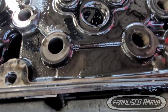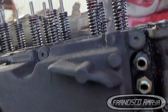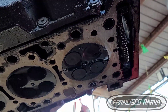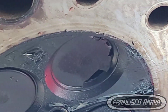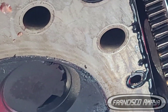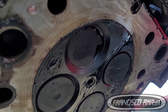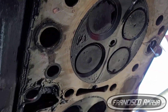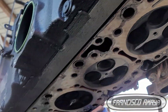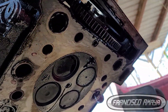The cylinder head was bad, especially on cylinder number six. The valve was completely destroyed — it was pushed in because the spring pressure was pushing the valve all the way up, the seat of the valve got completely destroyed, and the valve itself started shattering in pieces. That's why there was a super high compression leak and the noise was coming from there. We can see a lot of damage on this cylinder head.